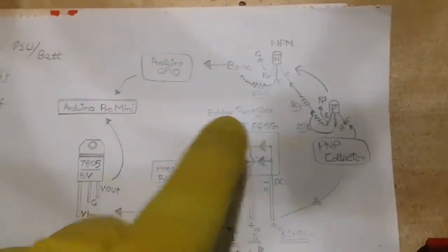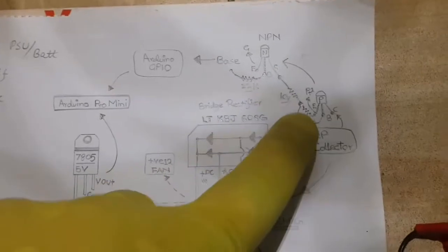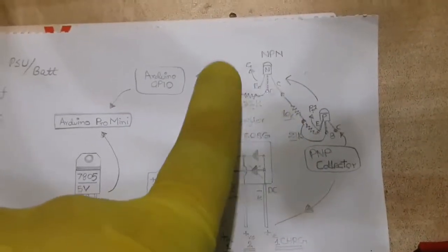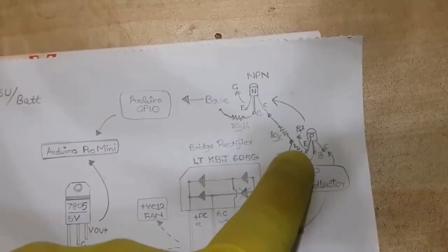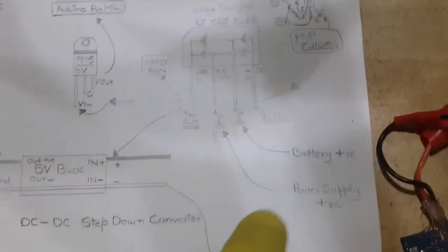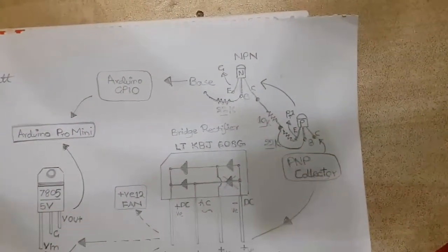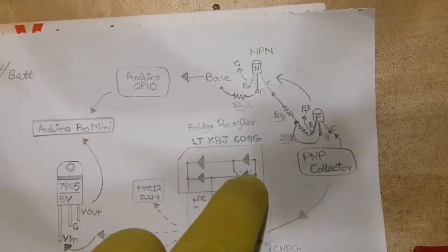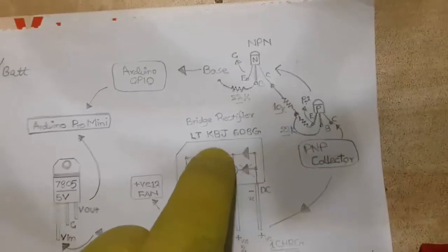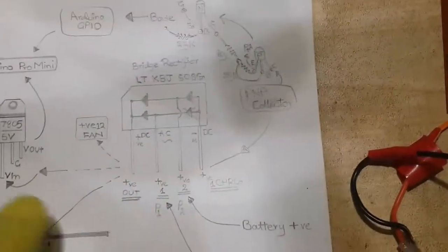The base is also connected by a 10k-ohm resistor to the collector of the NPN transistor, forming a voltage divider circuit. When the NPN transistor turns on — its base connected via a 22,000-ohm resistor to Arduino's GPIO — and the GPIO goes high, the NPN transistor turns on, forming the voltage divider, and the voltage drops at the base of the PNP transistor. It also turns on, allowing current to flow from its emitter, connected to the power supply, to its collector, connected to the fourth pin of the bridge rectifier. The current flows through the bridge rectifier and out through the third pin to the positive wire of the battery pack, charging the battery.